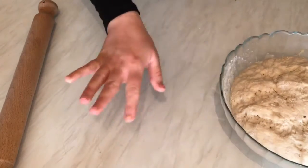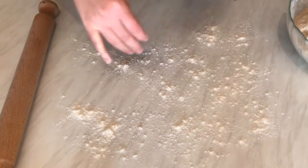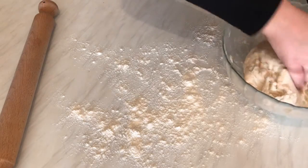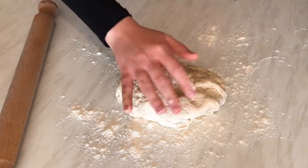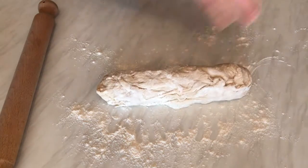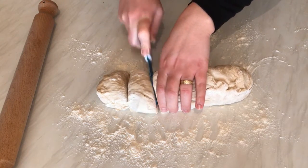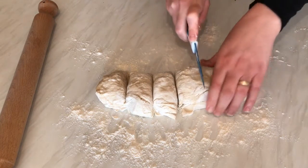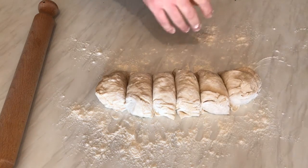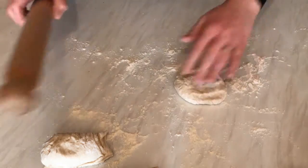After two hours, as you can see the dough is ready. I'm going to dust the table with a little bit of flour, take the dough and put it here. I'm going to divide it into about six pieces.